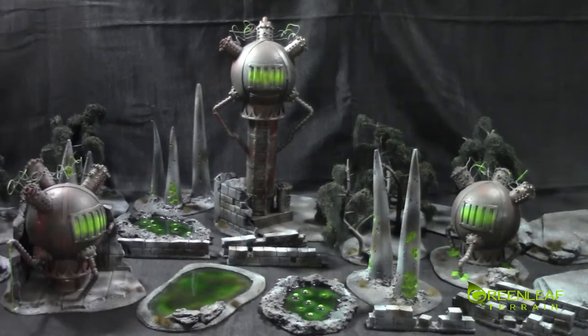Hi everyone, welcome to another Green Leaf Terrain showcase. This time I have a set of Warmachine Cryx themed terrain. If you saw the studio update, a couple things have changed slightly.